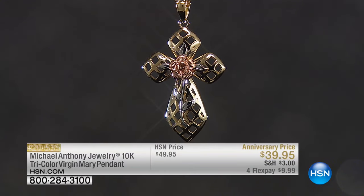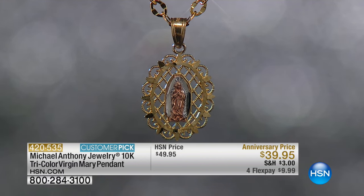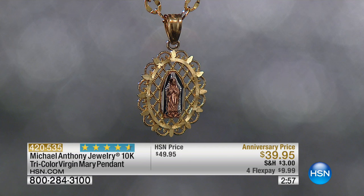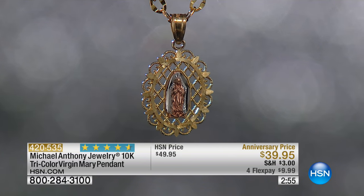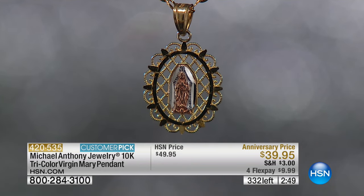We're going to get to our sing and pours, which are already very popular. We now have a brand new customer pick — our tri-color Virgin Mary pendant. This is a big customer pick at forty-nine dollars. We have three hundred people who can get it at our lowest price ever. It's gold, and I think the most affordable piece in our whole show, at thirty-nine ninety-five.